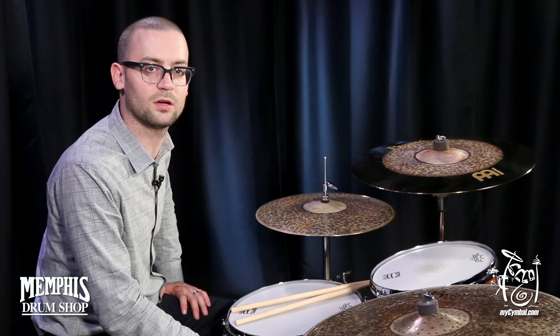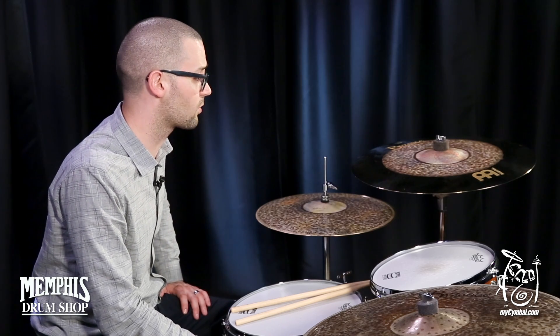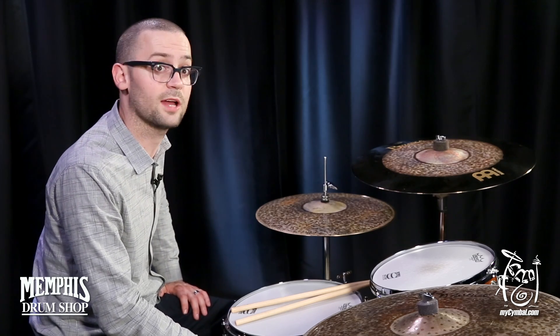projects very well, lots of clarity, and just an overall great cymbal for getting you in that middle zone between a crash and a ride.